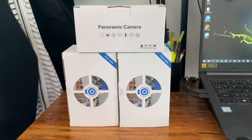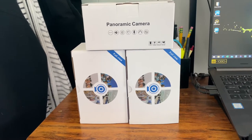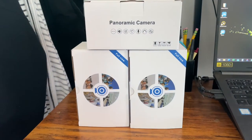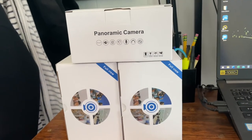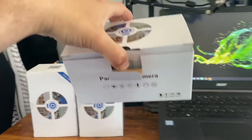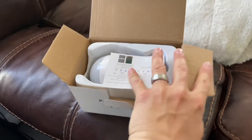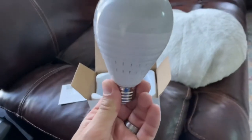Hey, what's going on guys? I just ordered some wireless cameras — secret cameras, or let's just say cameras that you really wouldn't notice. These are actually light bulb cameras. It's a light bulb that goes into the outside light fixture, and the camera is underneath the light bulb, so a normal person would not recognize this to be a camera — they'd think it's just a light bulb.